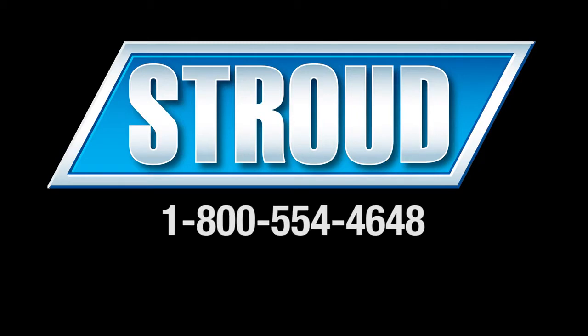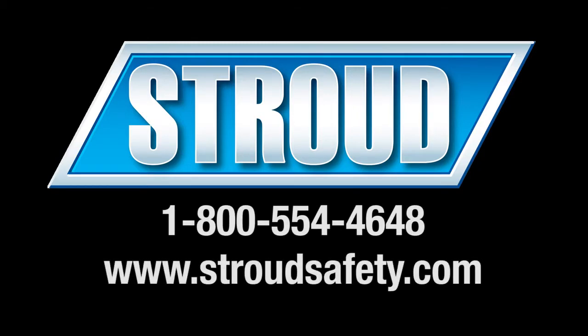Please call us if you have any questions about removing or installing your pilot chute and deployment bag. Also, be sure to visit our website for the latest products and equipment from Stroud Safety.